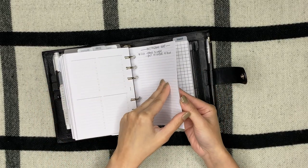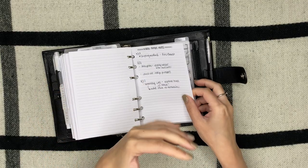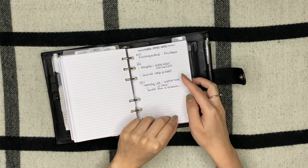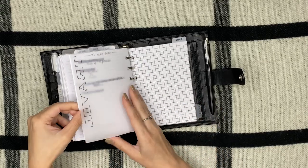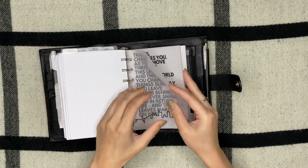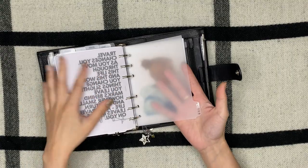I have an Instagram brain dump and YouTube binge notes — every time I watch YouTube videos and find useful information, I write it on here. Next I have a travel section, but right now it's pretty much empty because I can't go anywhere.